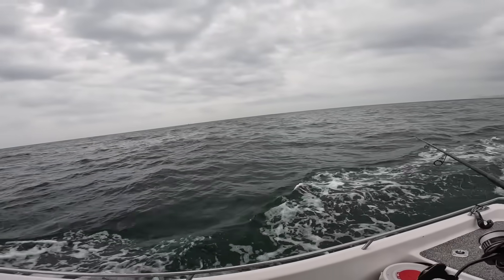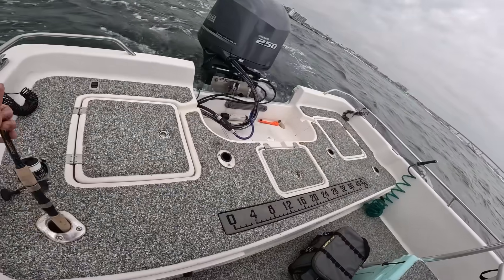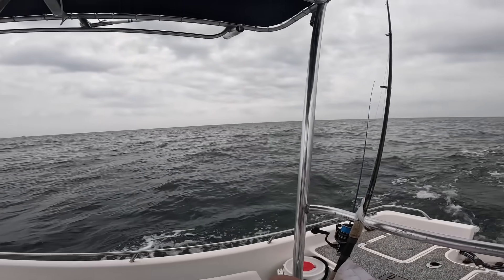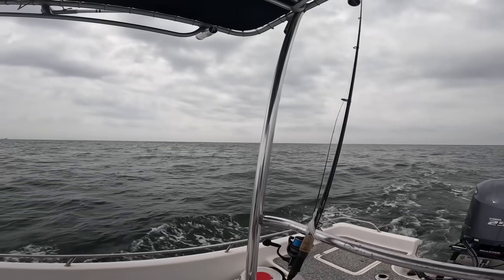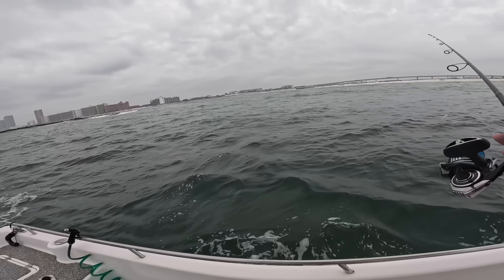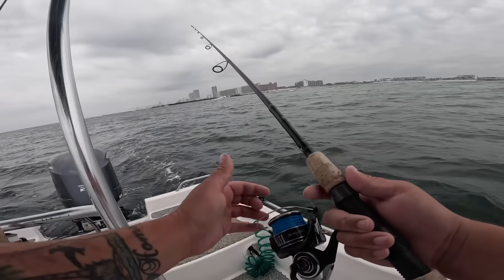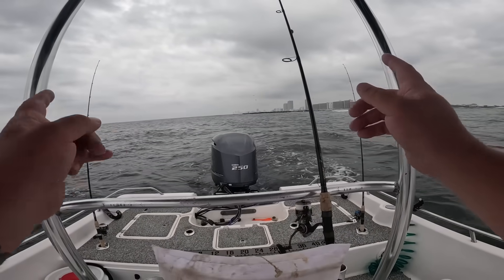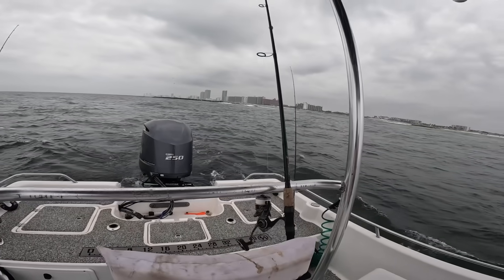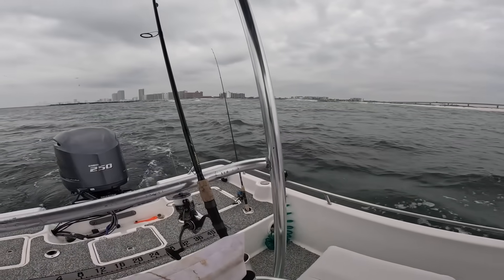I'm going to send it behind the boat. It shouldn't take long to get a bite at all. I'm trolling it pretty slow, about three miles an hour. I'm also going to throw out a half-ounce white bucktail jig behind the boat as well. Take your guess — which one do you think is going to get bit first? I'm pretty biased towards bucktail jigs, so I think the bucktail is going to get eaten, but we'll find out.